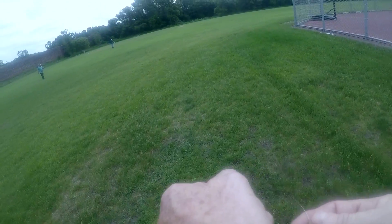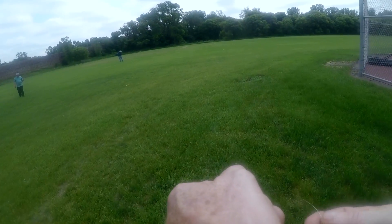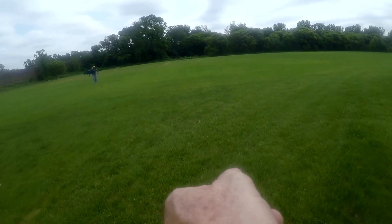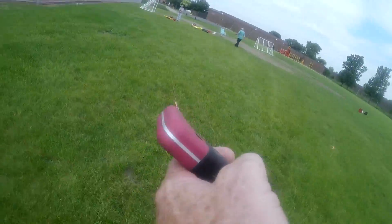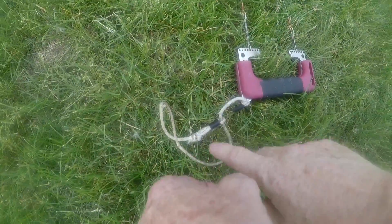One thing you do between flights is grab your lines and walk them out, untangling them. Sometimes I take a rag and wipe the lines off to get the twists out. A lot of guys walk their lines as they go out to fly. I had about a half a twist there, so I get my handle ready and lay it down.